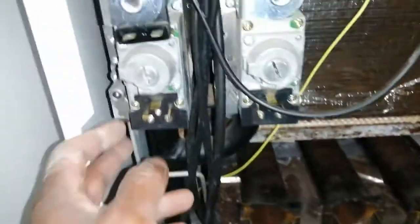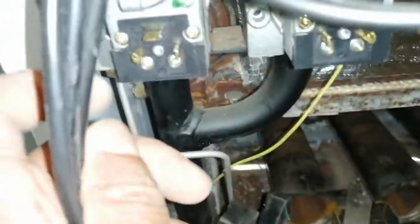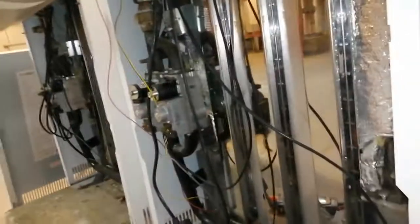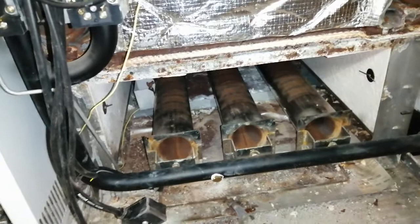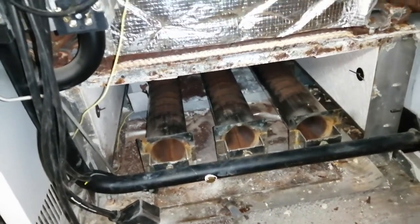Before I went inside, I had a quick check — pulled off my leads on the gas valves and checked the resistance on the two at the bottom. My resistance readings were good. I compared them to the other working unit and also called the manufacturer, who confirmed the readings sounded correct.